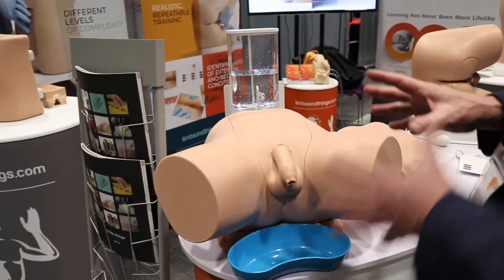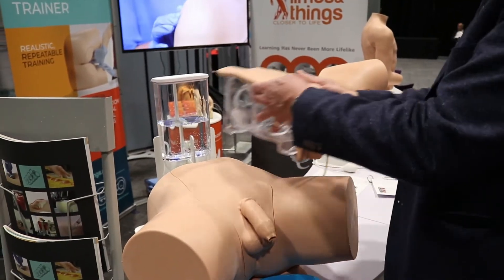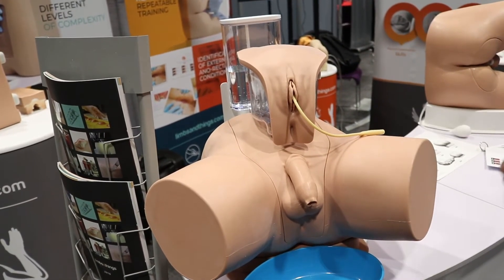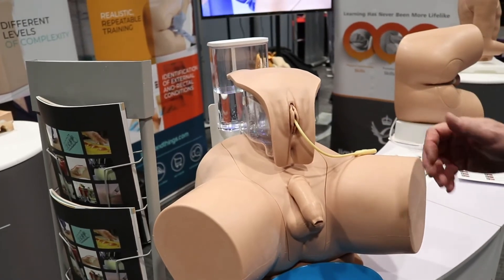A lot of effort has gone into making the genitalia a little bit more realistic on both the male and female. The male has a foreskin, which the old one did too, but it's slightly improved — easier to retract and slightly more durable.